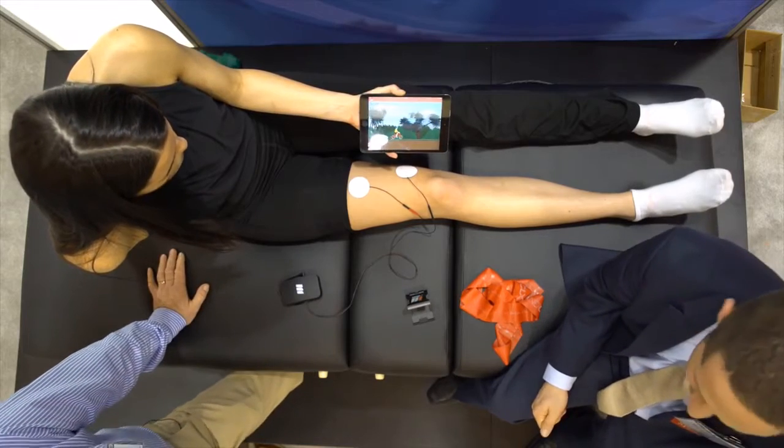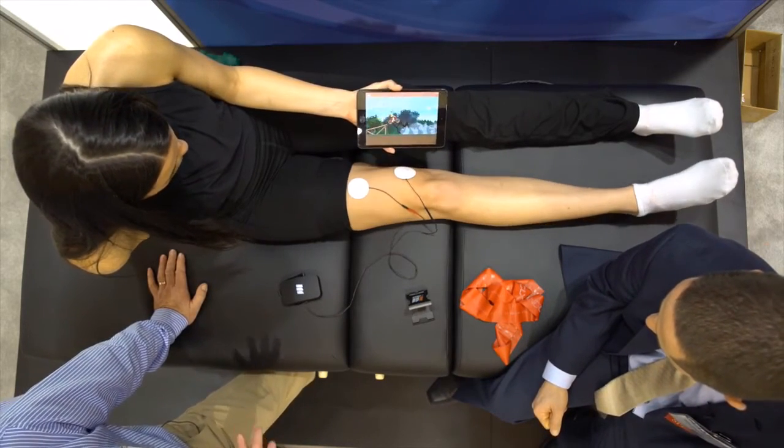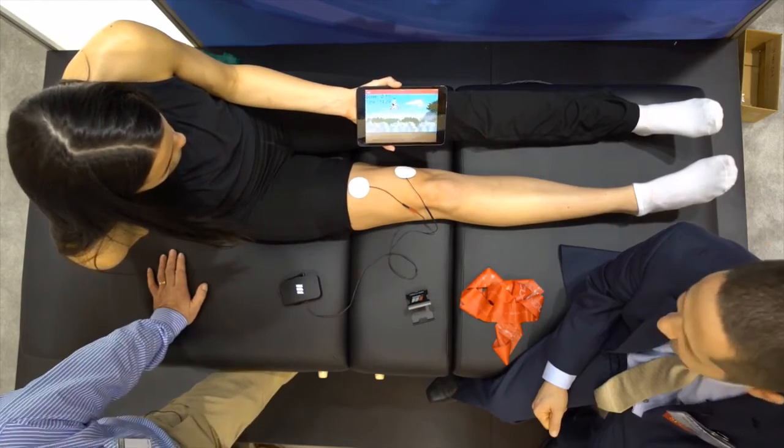Our patients love this — they're extremely compliant. It helps with muscle re-education, and not only for rehab, but strength and conditioning people are coming in and are really interested in this too.